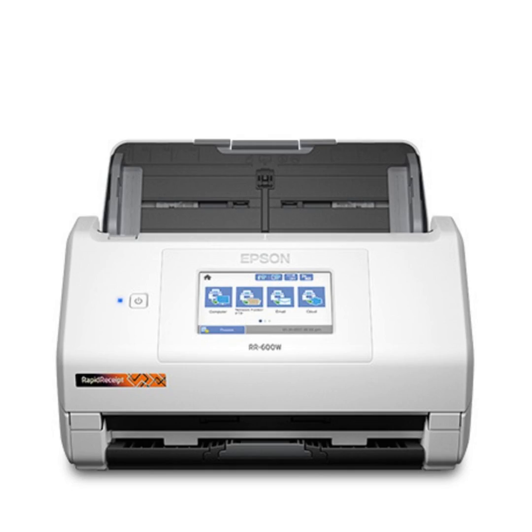That is the Epson Rapid Receipt desktop scanner RR-600W. Thanks for watching. That's going to do it for this episode. If you have any questions, feedback, or comments, shoot us an email at podcast@androidguys.com. Luke is on Instagram and Twitter at Luke Gaul — G-A-U-L — and Scott is on Instagram at Scott Webster and Twitter at SWebster77. Until next time, thanks for listening!